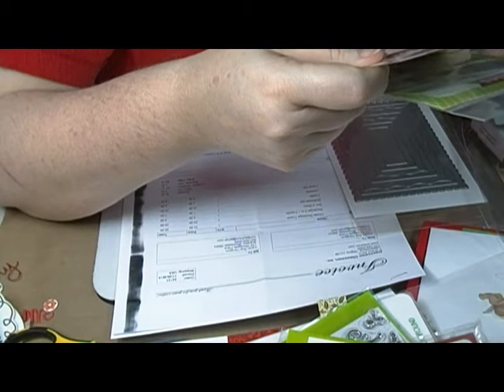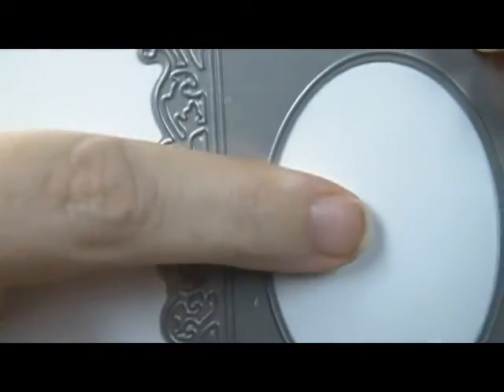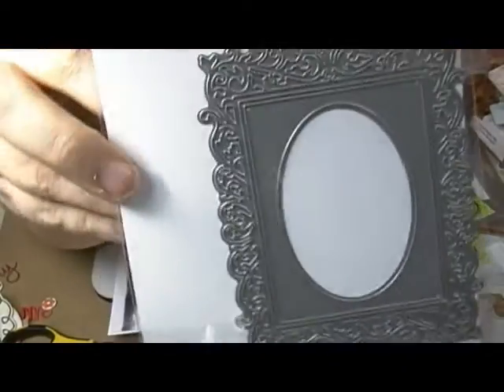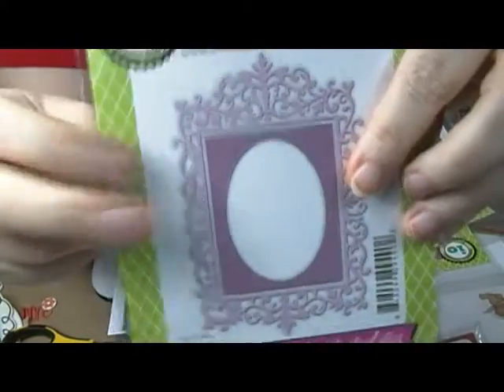The middle square part cuts out and then the oval — so it's only one die but when it cuts, it cuts out like three pieces. When you cut it out you're going to have a really skinny border all the way around, then an oval, then this big intricate frame. So you're going to have the oval, the skinny little border, and the big intricate frame border. It's just really pretty — I've only got maybe one or two other frames I can use but I really like this one.